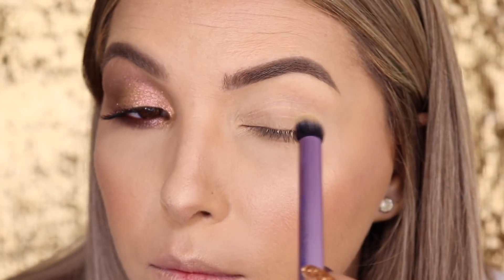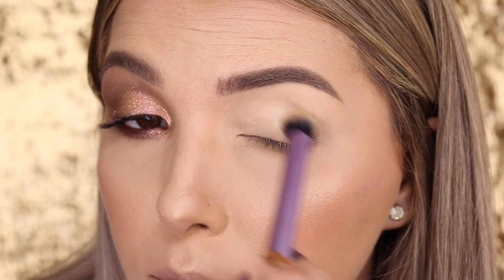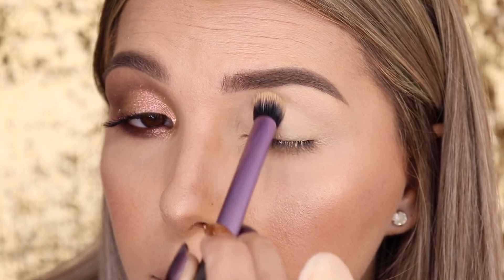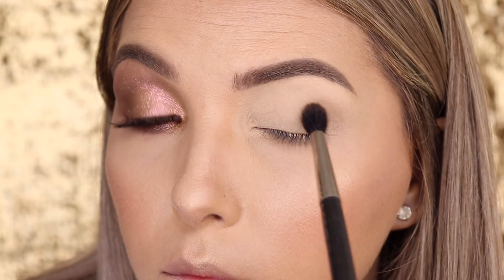Quem vê pensa que a gente faz rápido assim a sobrancelha, só que não. Então vamos começar com os olhos. Aplico o Pente Pot Soft Oker com o pincel Kabuki — ele é um Deluxe Cream Brush da Real Techniques, um Kabuki normal. E agora vou começar a aplicação da sombra.